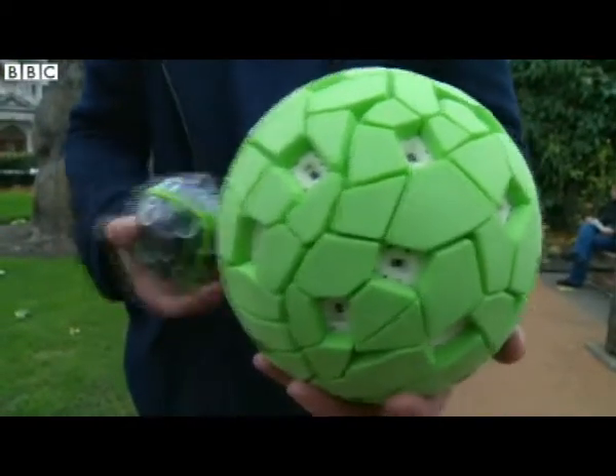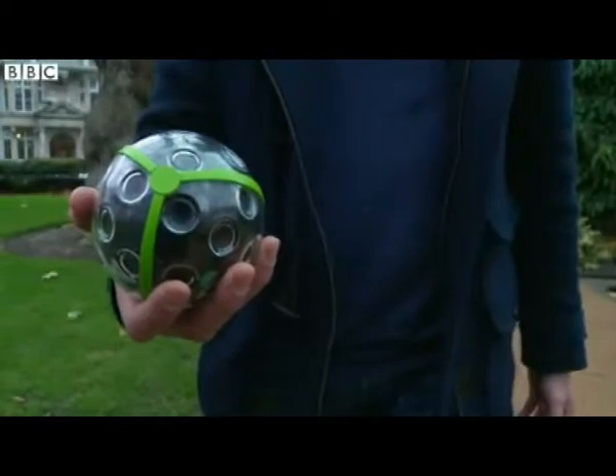The final products will look like this — more stylish and a bit easier to fit in your pocket.